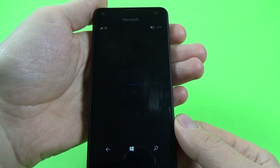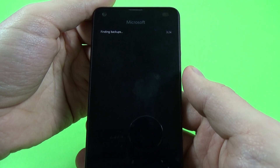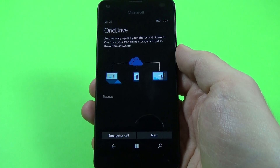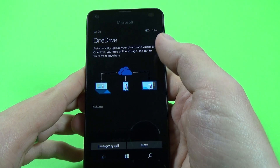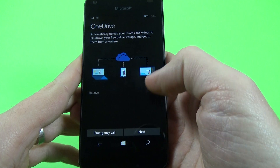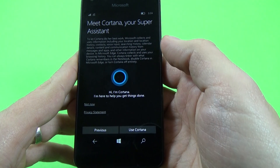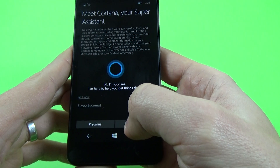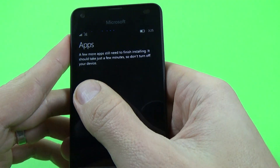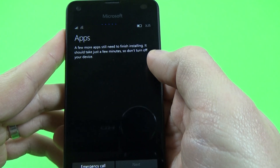Now wait a few seconds. It's finding backups. Here we have OneDrive — automatically upload your photos and videos to OneDrive. Click next. Now meet Cortana, your personal assistant. You can click 'not now' or 'use Cortana.' I will click use Cortana. Now wait because a few more applications still need to finish installing — it should take just a few minutes, so don't turn off your device.